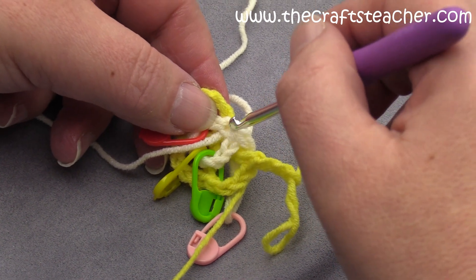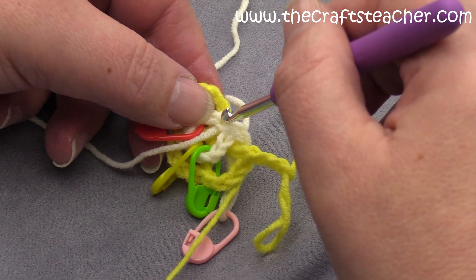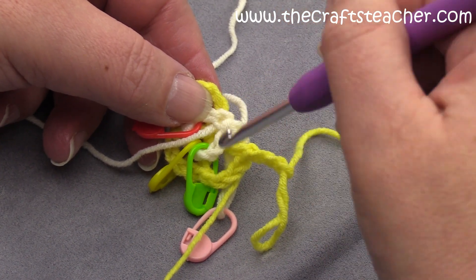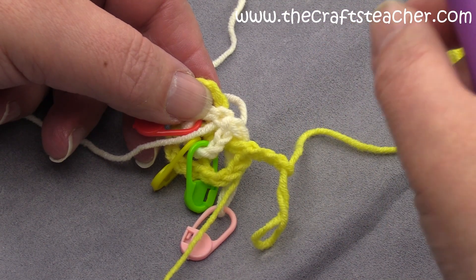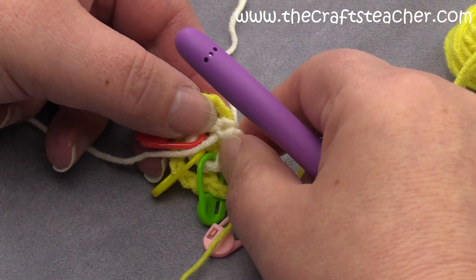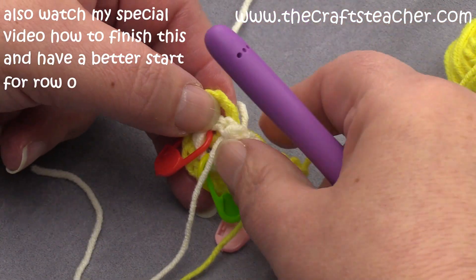When you have this circle that you close, you can have a gap here. It helps to really tighten that first chain — that already helps — but you can also correct it later when finishing your ends.